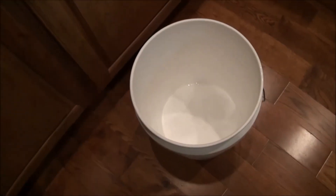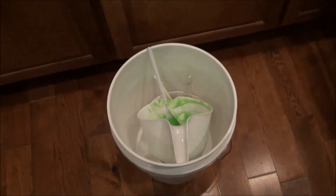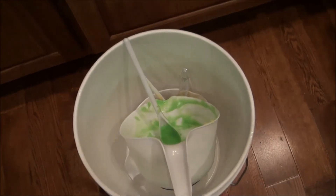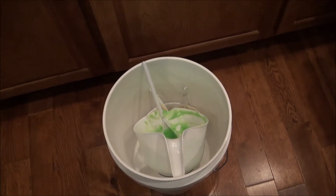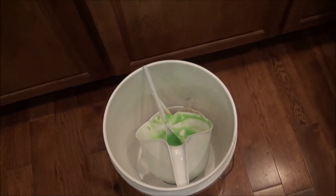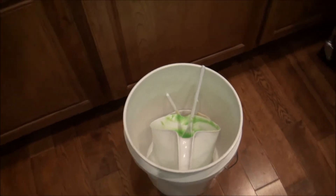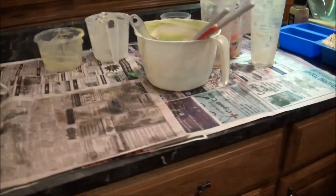I put everything in the bucket and stack it all neatly so it fits. Then I have another bucket and I pour some water in and just scrub everything out while it's all in there. I don't want to pour all of it down the drain, so I just take that bucket after everything's cleaned and throw it out in the yard.